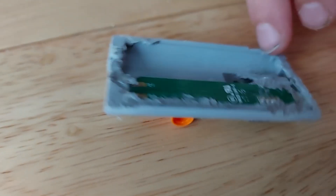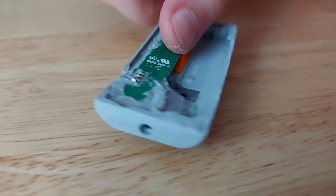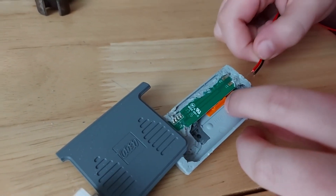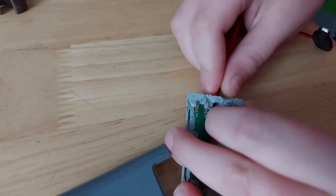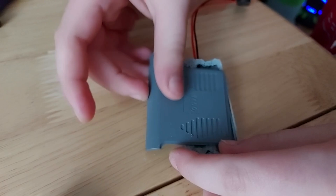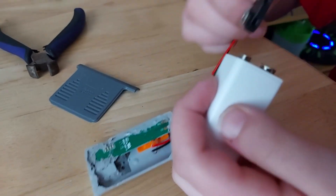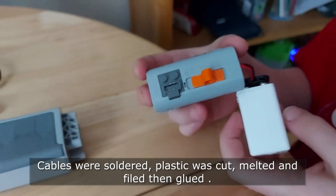Now this looks much better after we've sanded it. I'm gonna thread these two wires through the screw hole that was originally there and connect them to those two points. Then I'll put this piece on so it's nice and smooth, then put the 9-volt battery on top and connect that in there, and that should work.